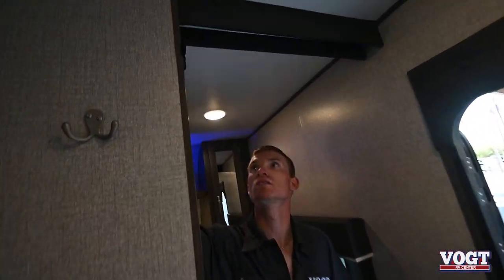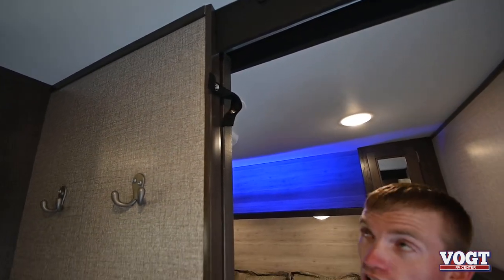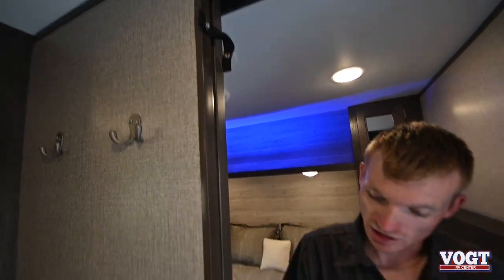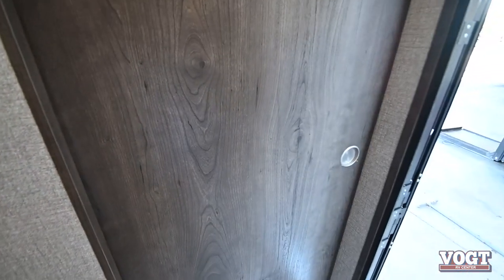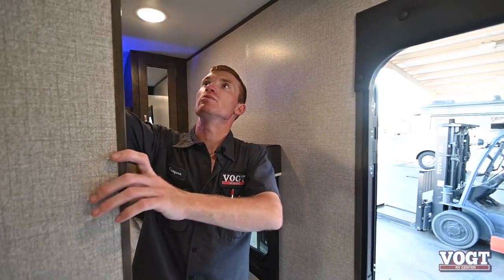We have a little privacy door right here. At night you can get some privacy from the kids. That'll be your travel latch up top — just slide it closed and latch it back.